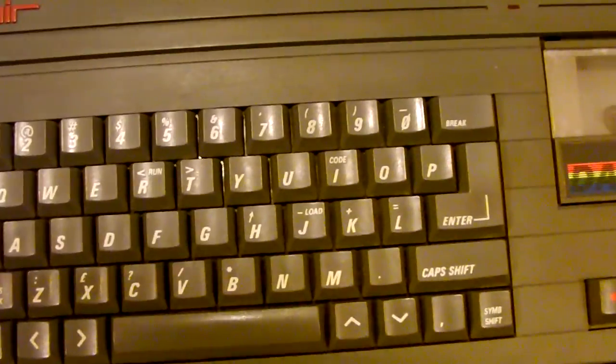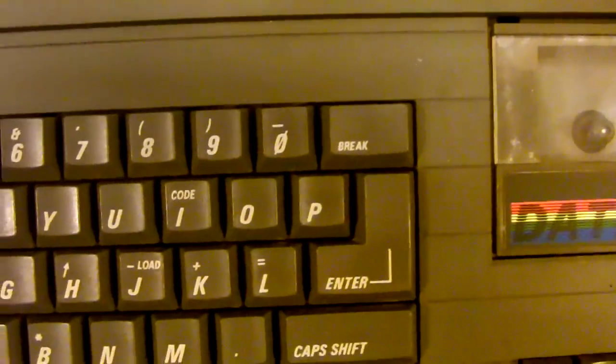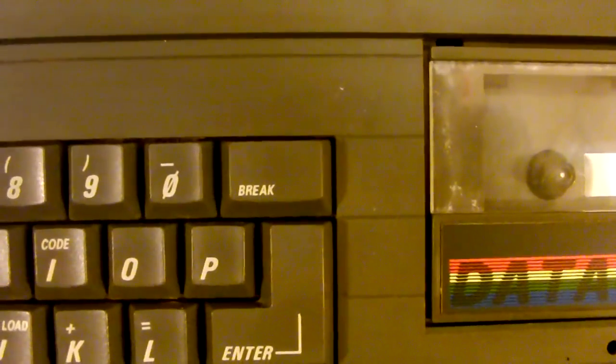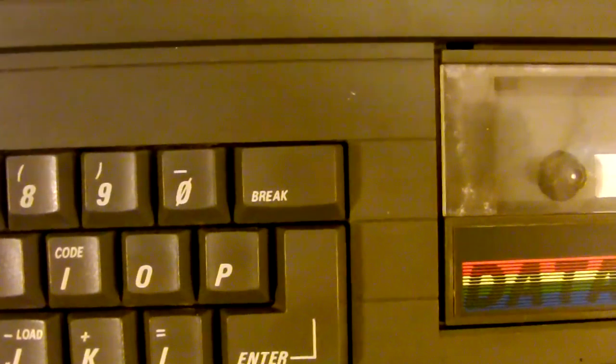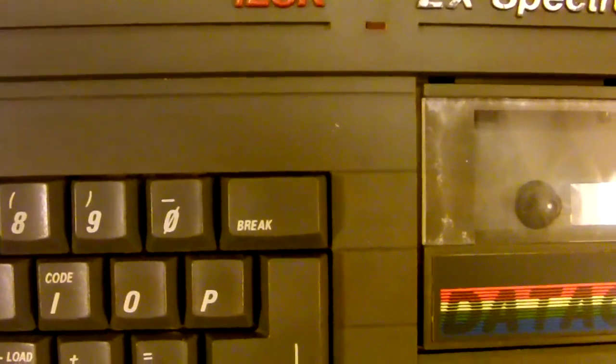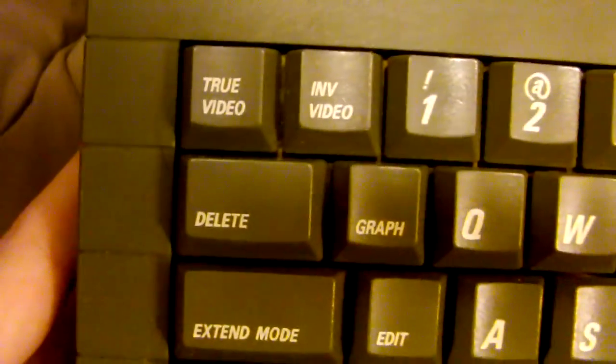It also has some strange character choices for the keyboard. The Break key is right where backspace and delete would normally be, but it doesn't do that — Break actually breaks you out of the current running program, or it's reprogrammable according to software. The actual backspace key is way over to the side, and it says Delete on it — that's how you backspace.